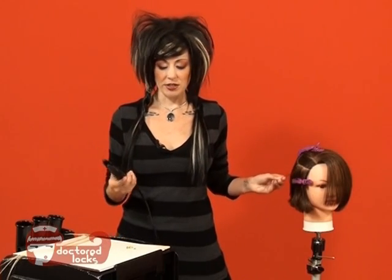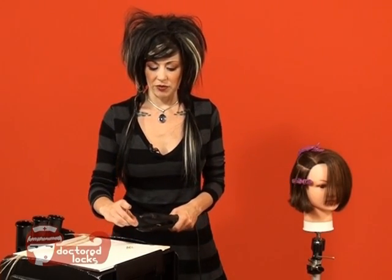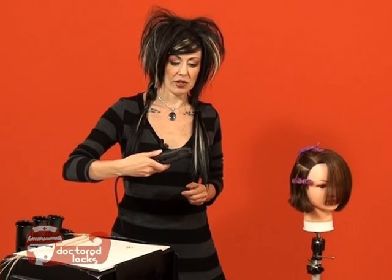You're going to take your heat wand, pick up one of the tips, set it in your tip, tap it into place, and let that get a little molten.